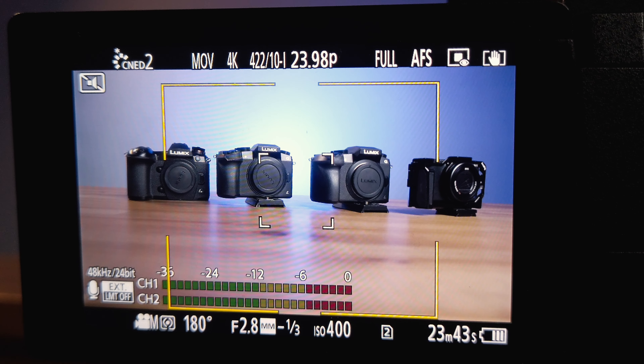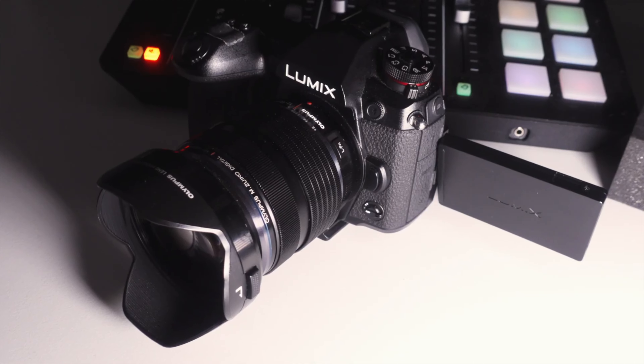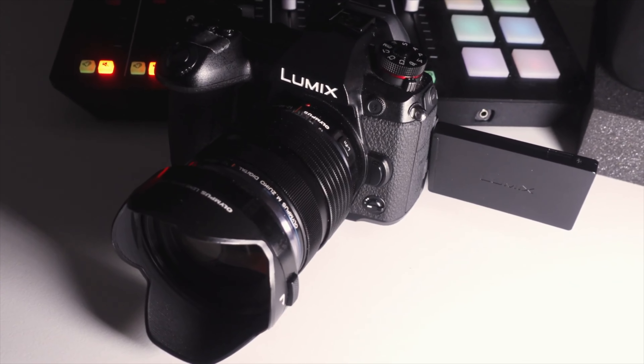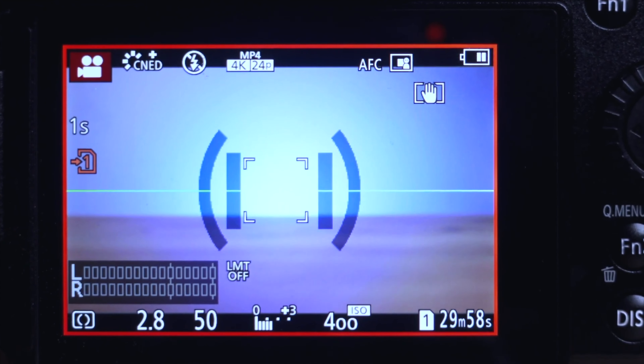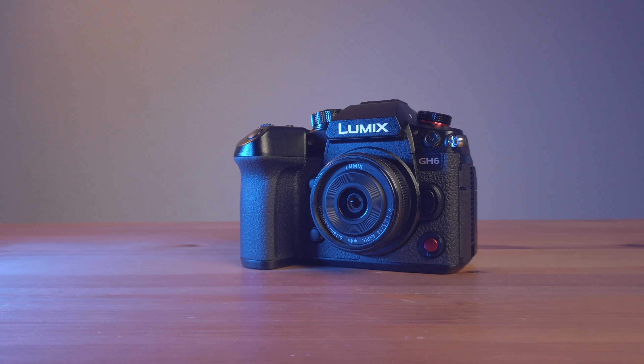Now the next thing to do is to start recording. There you go — that was quick and easy! By the way, if you have a Lumix G9 and would like to use the Red Rec Frame Indicator feature as well, you're in luck since I did a video on how to set it up, and you can watch it on the link right here. Let me know in the comment section below what particular topic or topics you would like to see about the GH6.